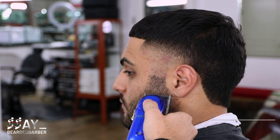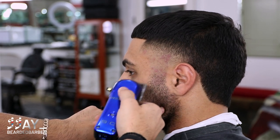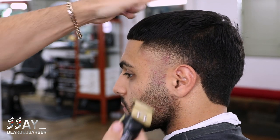When it comes to fading his beard it's gonna be the same thing — the first guideline will be the blade completely open, and then we're gonna slowly close down to remove that line. Since it was a number one guard on the beard, if you need to, you could grab the number zero guard and blend the rest out.